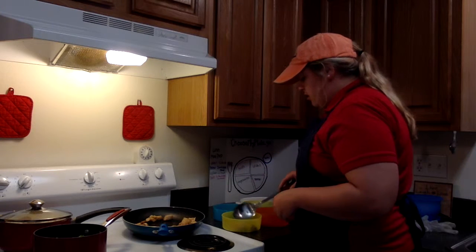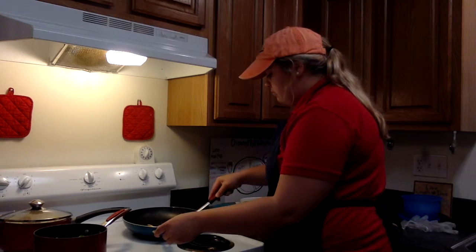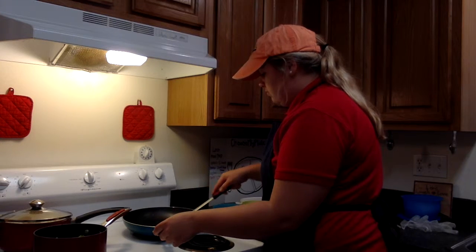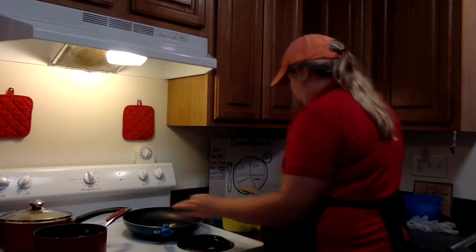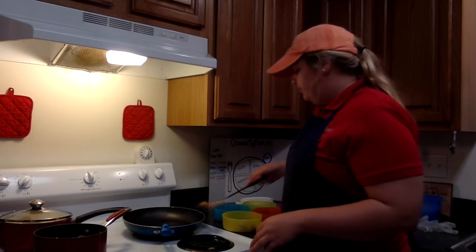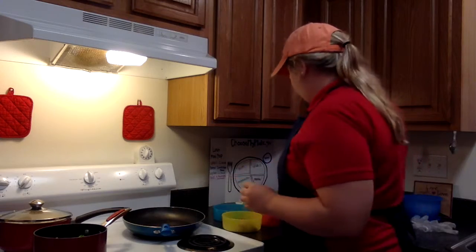Each bowl gets five chunks of chicken — one, two, three, four, five per bowl. Each bowl now has five chunks and there's about five or six left, so I'm going to go ahead and give each bowl another piece. One, two, three, four, five. Actually turned out perfectly — everything is even.